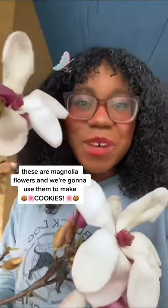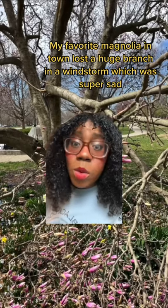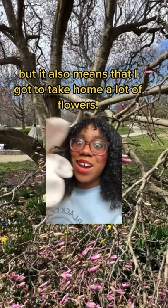These are magnolia flowers and we're gonna use them to make cookies! My favorite magnolia tree in town lost a huge branch in a windstorm, which is super sad, but it also means that I got to take home a lot of flowers!